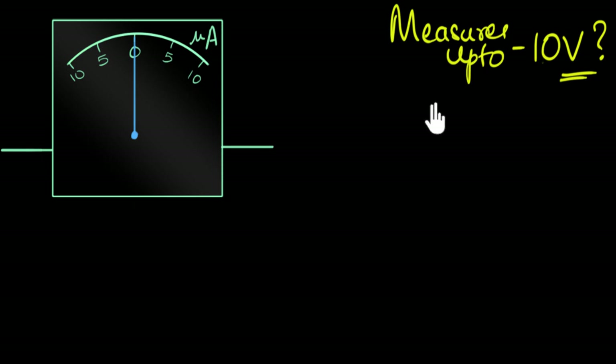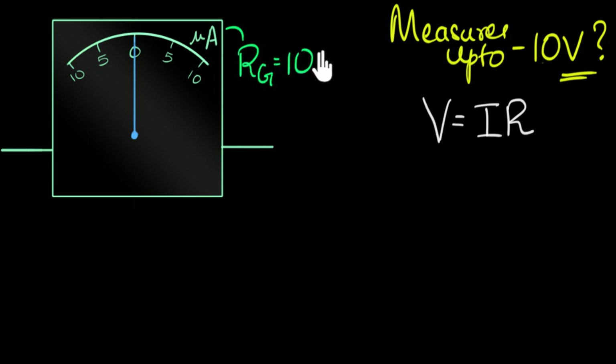If you know the current flowing through any device, then from Ohm's law, the voltage across it equals I times R. Which means if I know the resistance of this galvanometer, then knowing the current, I know the voltage across it. Let's say the resistance of this galvanometer is 100 ohms — just for the sake of example.